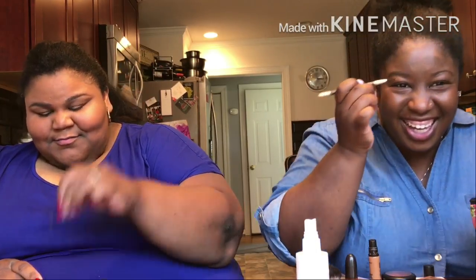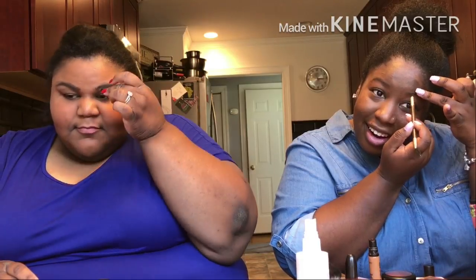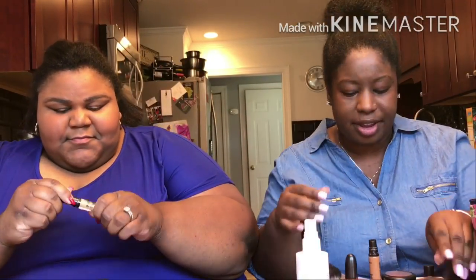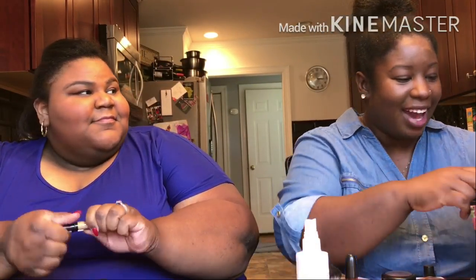I'm just gonna blend it out. Is it blended out? I can't tell you. I'm seriously trying, oh my god. How does it look? I probably got half a brow right now. You look good — don't lie. Y'all look good, I'm serious. We're gonna use concealer to conceal and clean up our brows. No, my brows are on fleek, Brittany!